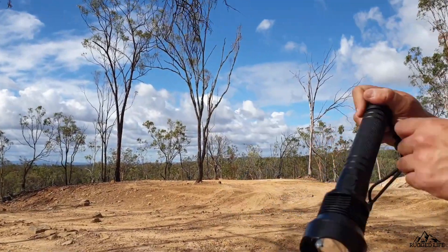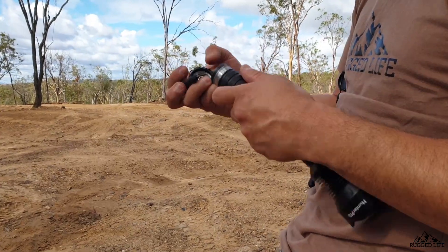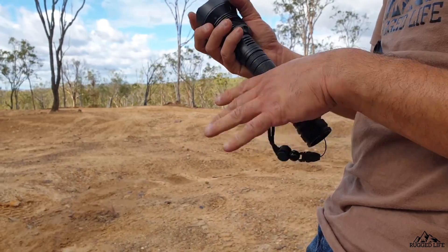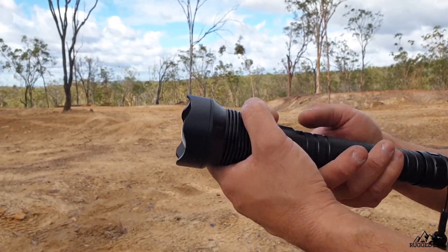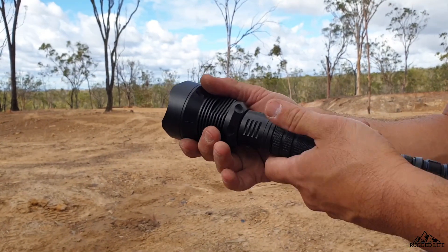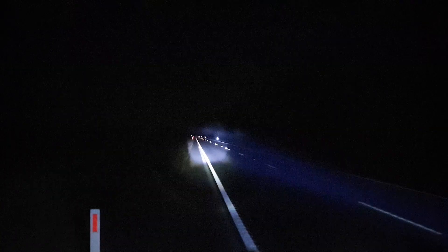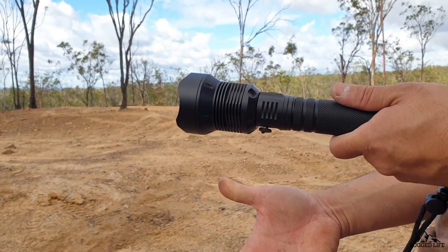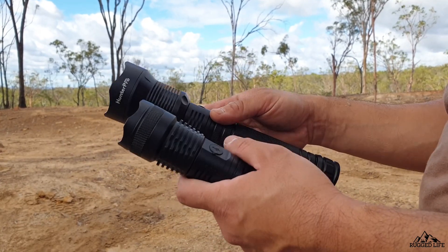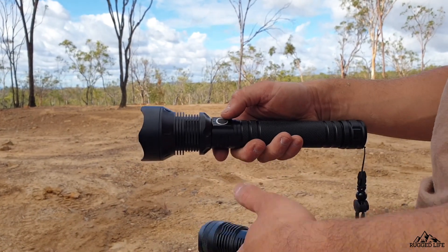For basic operation — from the back, just like any torch, open it up and the rechargeable batteries come out. From the front you can unscrew it as well. Pull it forward and that gives you the zoom function — focus in — and backwards is the spread. Same with the small one — it comes off quite easily.